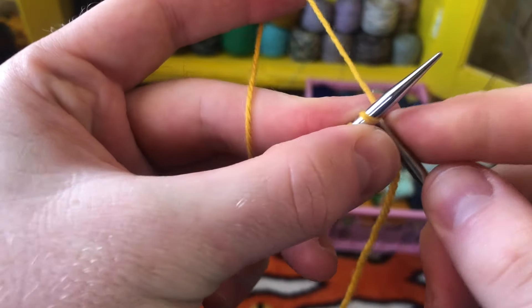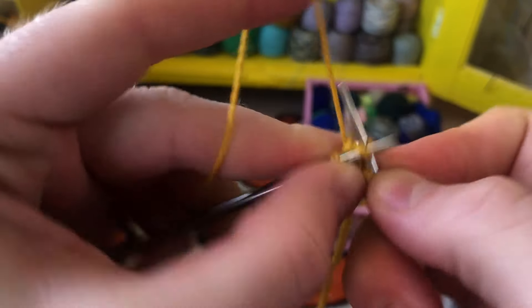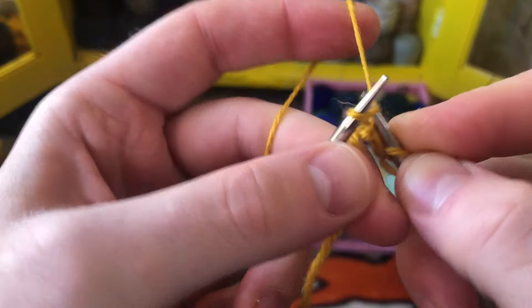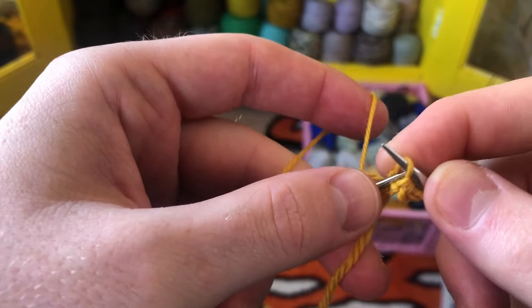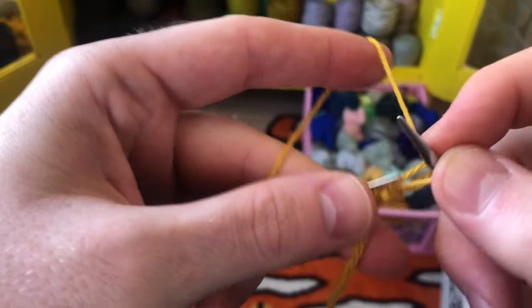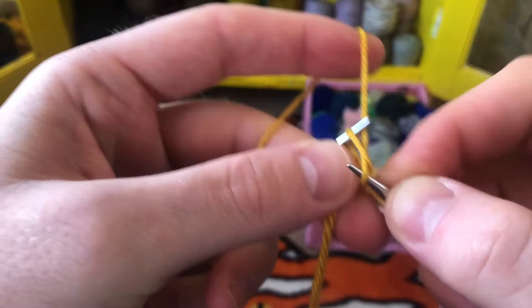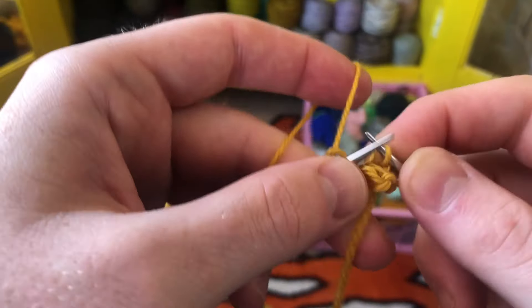After you've cast on three, knit those three stitches and then slip those three stitches onto the left needle. And repeat — knit three, and slip those three onto the left needle.